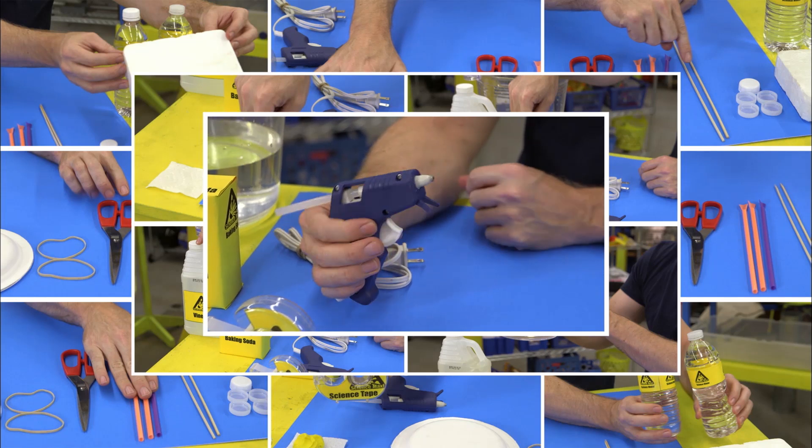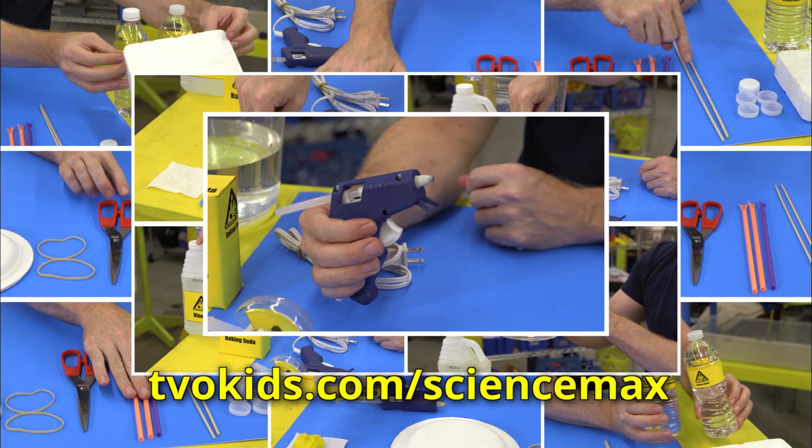This one is pretty involved. That's why you should go to the website for step-by-step instructions.